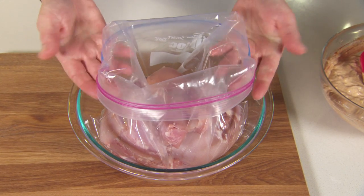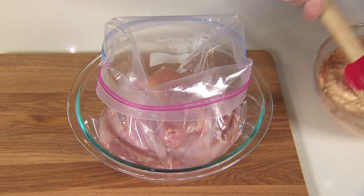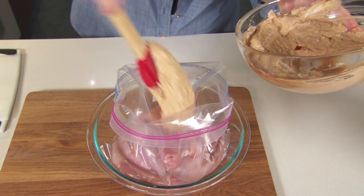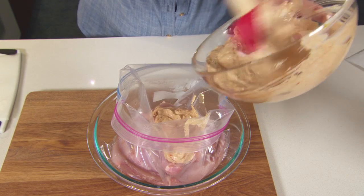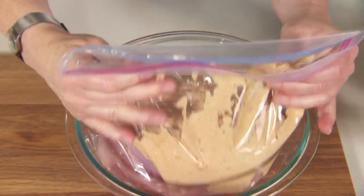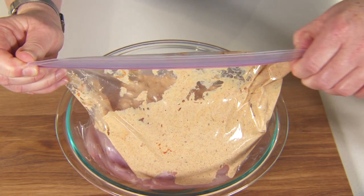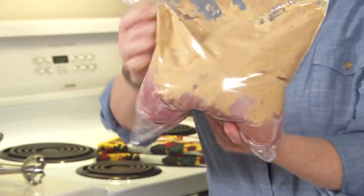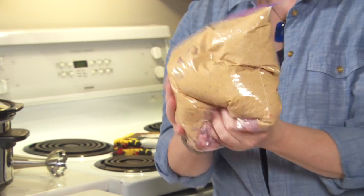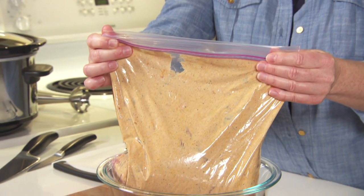They're in a resealable plastic bag with the edges bent back over — this helps keep the bag open. I've also put the bag in a bowl for more stability. So let's add the marinade. Then flip your edges over, squeeze some of the air out, and seal the bag. Lift it up and massage it so that all of the chicken gets coated in the marinade. Then this goes in the fridge for up to 24 hours.